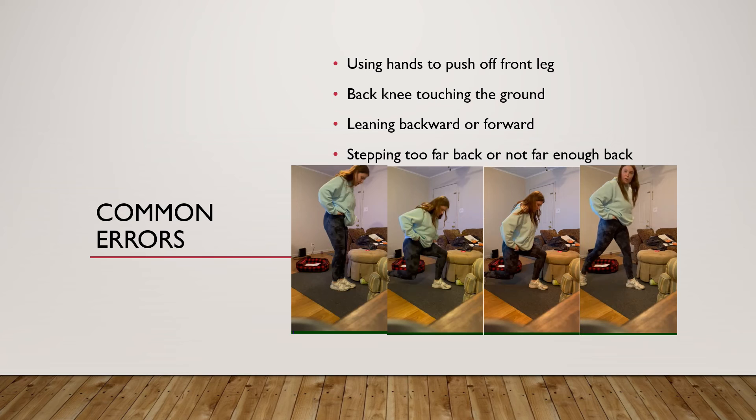You do not want to step too far back or not far enough back. When stepping too far back, you run the risk of not being able to get yourself back up and falling over. It's the same if you're too close — you're no longer able to get yourself up. As you can see at the end of that video, I almost fell over. When you're too close or too far, you also run the risk of pulling muscles, because your muscles don't stretch that way — and adding body weight makes it worse.